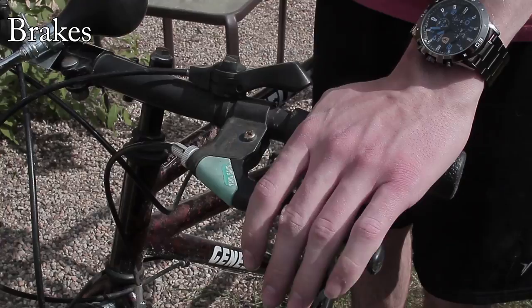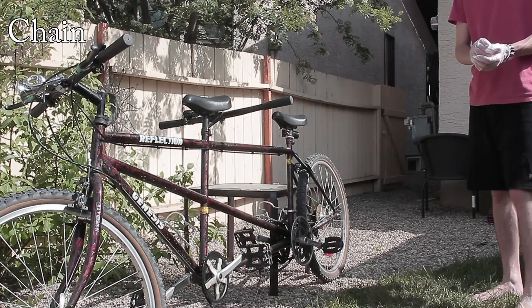B is for Brakes. To check the brakes, squeeze the handle and make sure the brakes work.